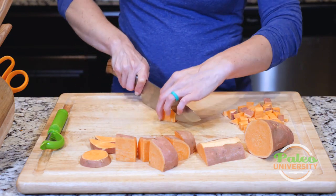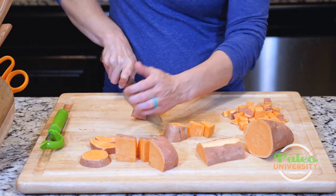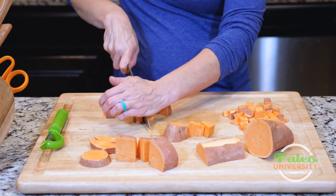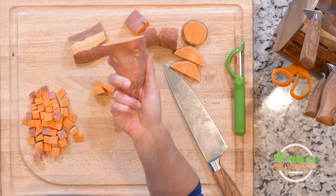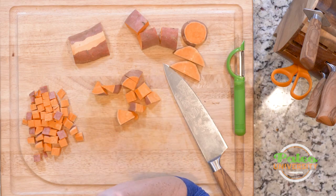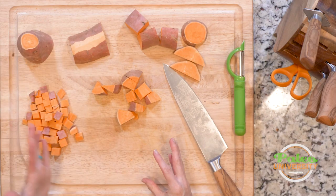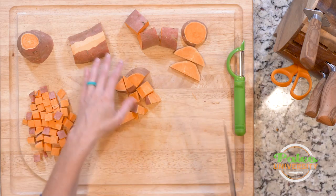Sometimes you want them a little bit bigger, so you can just rough chop some of these pieces and have some bigger chunks for roasting — that's fine too. Otherwise, you can also take a piece and use it on a grater if you wanted to shred your sweet potato. Once you kind of get it down to this size, you can use your knife and do almost any kind of chop with it.